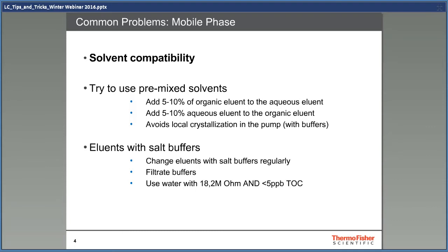If you use buffers, you must change them regularly. If you don't do that, you will have the risk of getting bacteria growth or algae in the system, which is really difficult to get out.